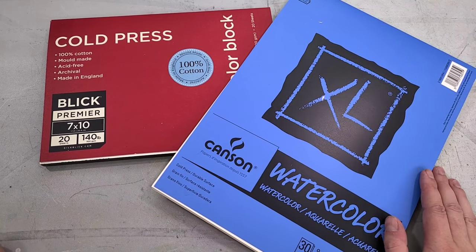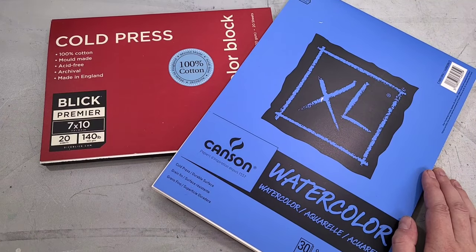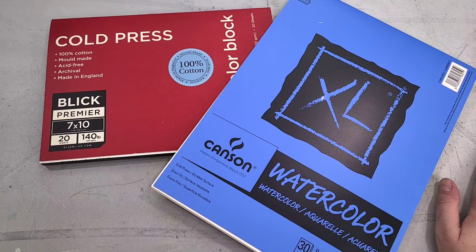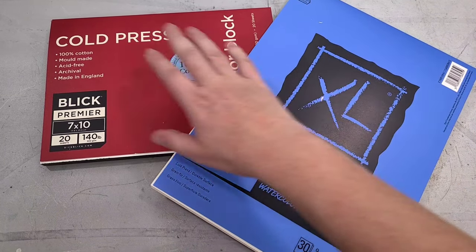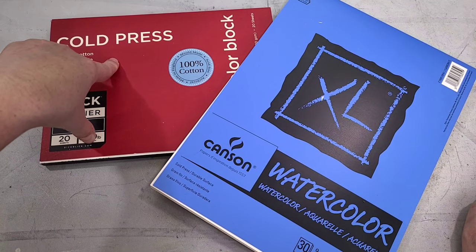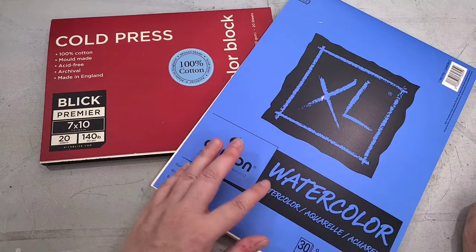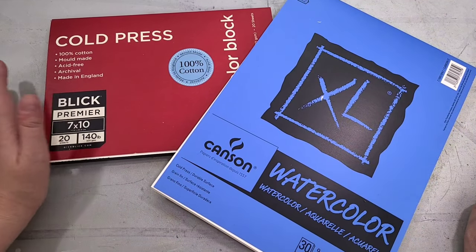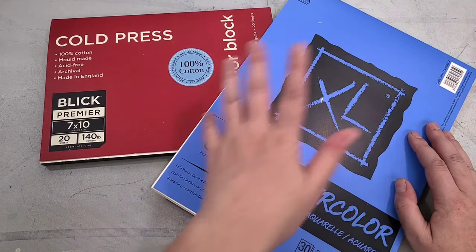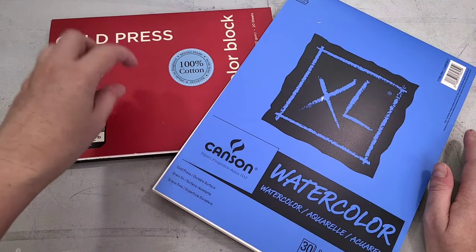If you live in the US, you probably have two main paper options: cotton rag watercolor paper and cellulose watercolor paper. Cotton rag proudly proclaims what it is, whereas cellulose is usually coy about it. Cellulose is made from wood pulp and cotton rag from ground-up cotton fibers, which means cotton rag is typically more absorbent — even the hot press version is more receptive to watercolor than its cellulose hot press counterpart.